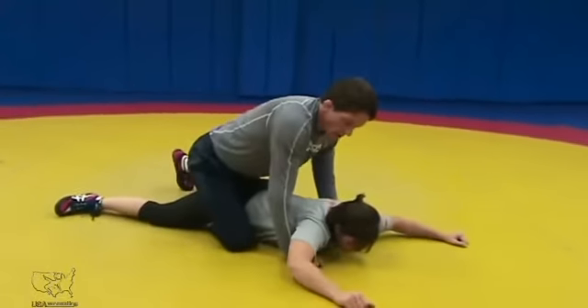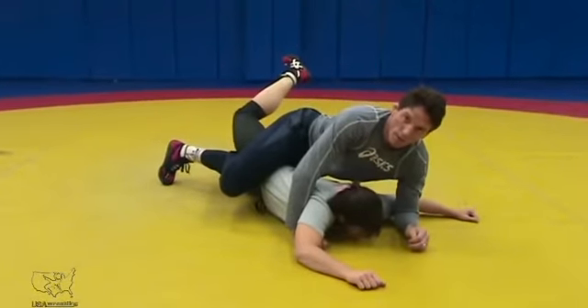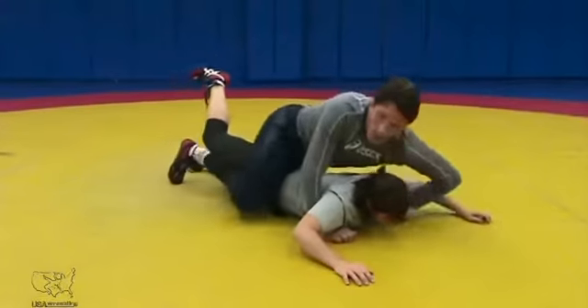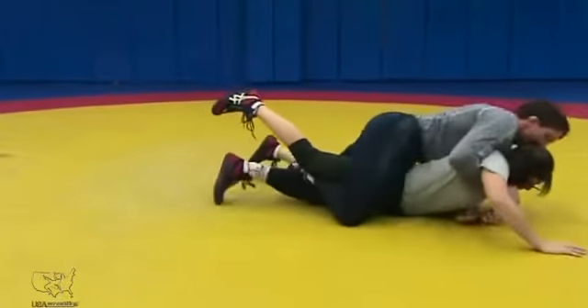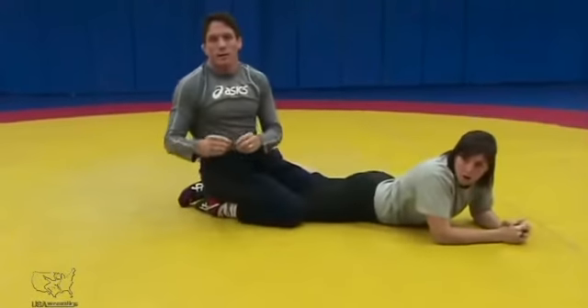My foot is still behind her leg or in the middle of her legs. Now I'm pushing forward and figure four. From here I can go into a bunch of different leg turns — whether I go into a cross face, a chicken wing, or a trapped arm. There are a lot of different things we can do, but we're not going to get into those today.